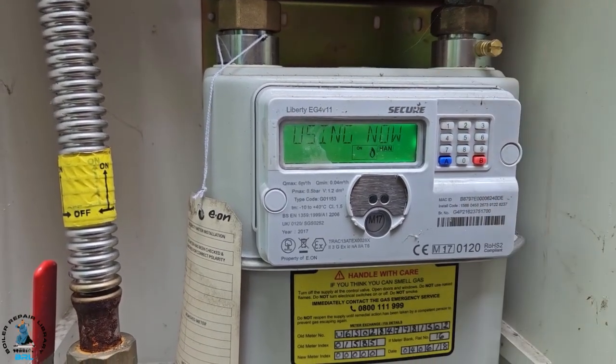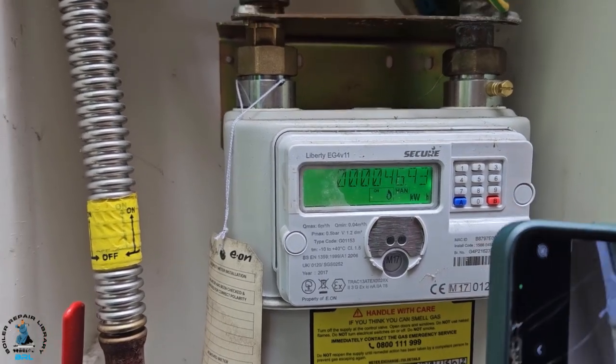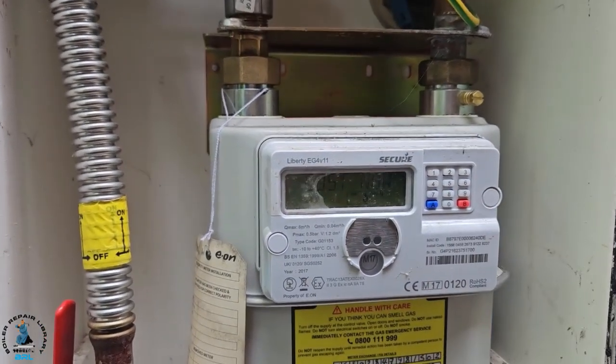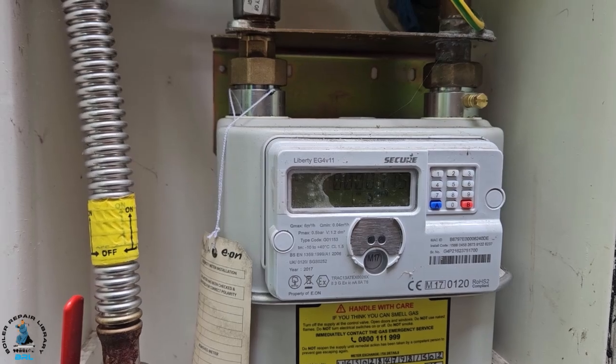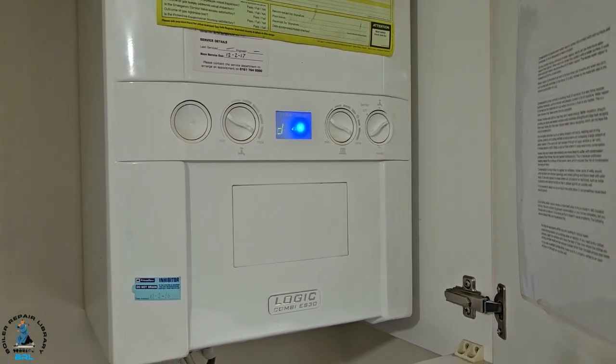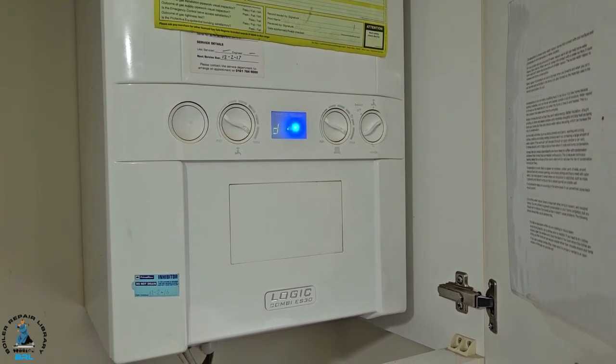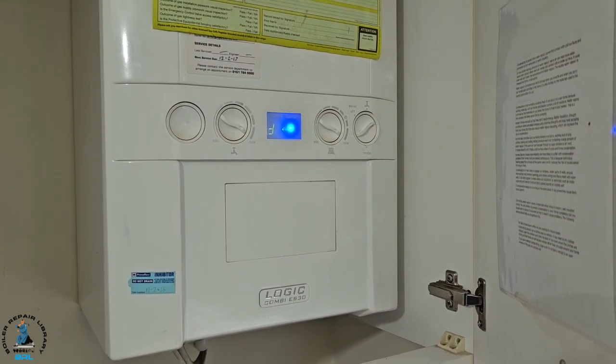We're going to have to do our second reading. What we concluded is that this boiler has given out about 11 kilowatts of heat, and that's why we're getting lukewarm hot water.